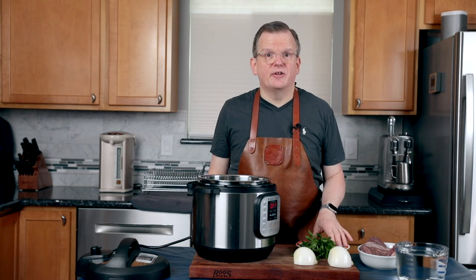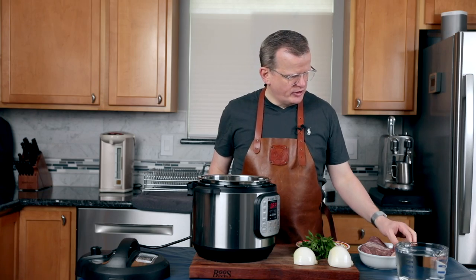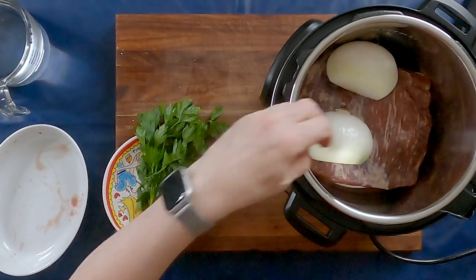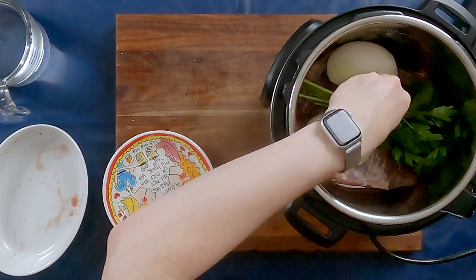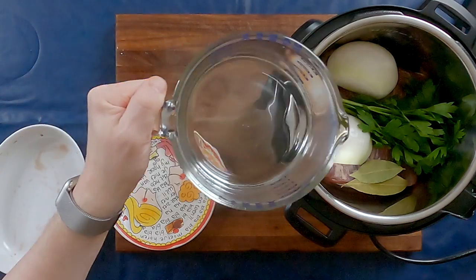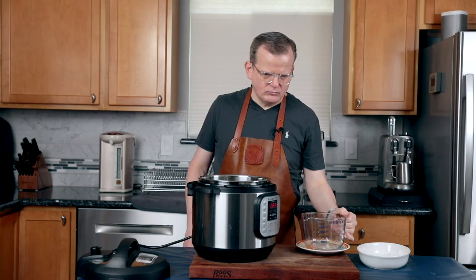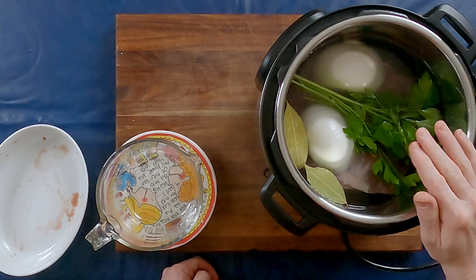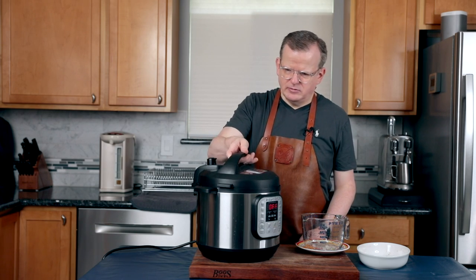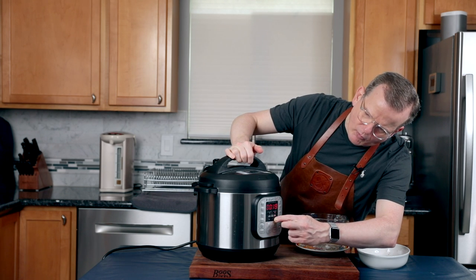Cooking the meat and making the broth couldn't be easier if you have an electric pressure cooker, because what we're going to do is put it all in here — onions, parsley, meat, bay leaves, and a liter and a half of water. It's okay if the onions are not completely submerged; they're just there to impart flavor to the broth. Put the lid on and turn on high pressure, cook for one hour.